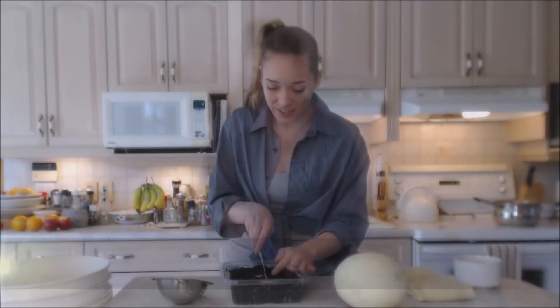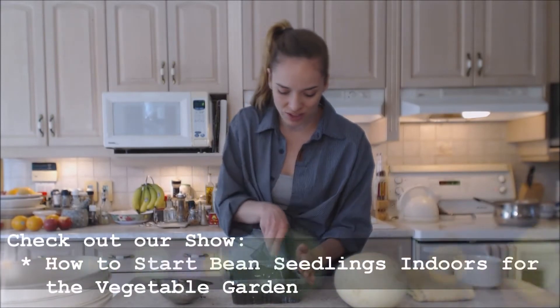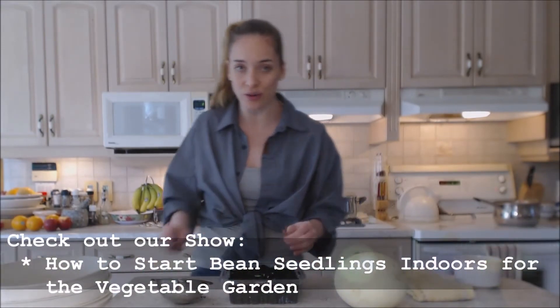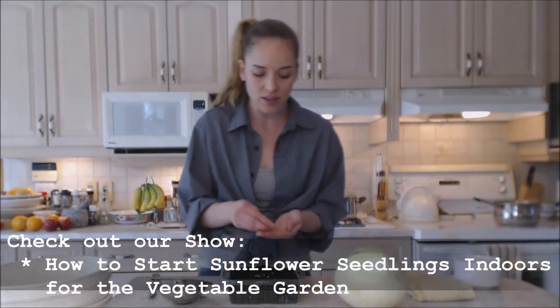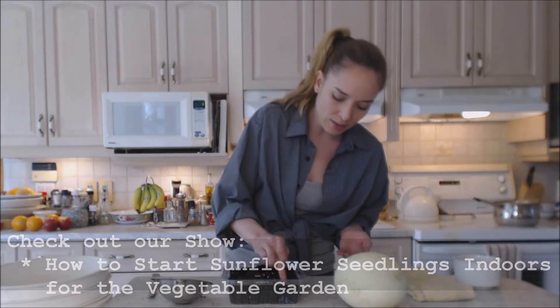They're big too — we're ready to put them in the ground, a whole bunch of different kinds. Make sure you check out those other shows: how to start bean seedlings, how to start sunflowers, how to start all kinds of stuff. Check my shows out.